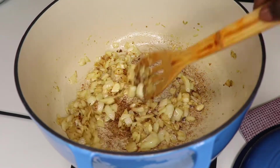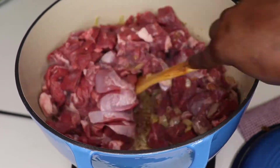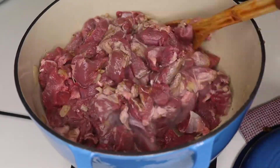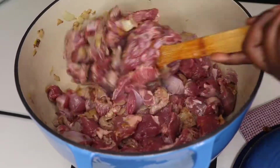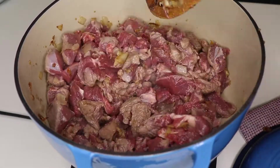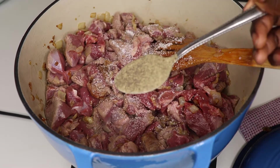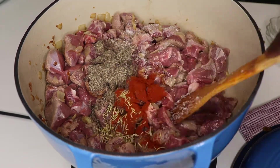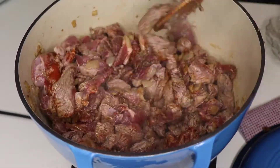Once it goes from that stage to the browned stage, I put in the meat and mix that in. Then the next step is to season the meat: I go in with about a teaspoon of salt, a teaspoon of black pepper, paprika, and half a teaspoon of rosemary leaves.